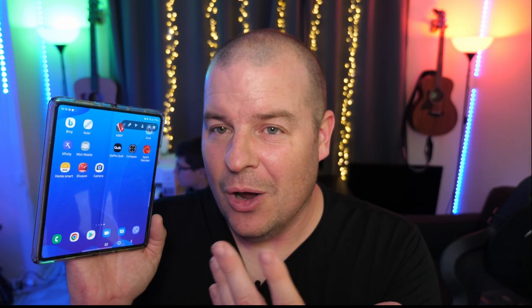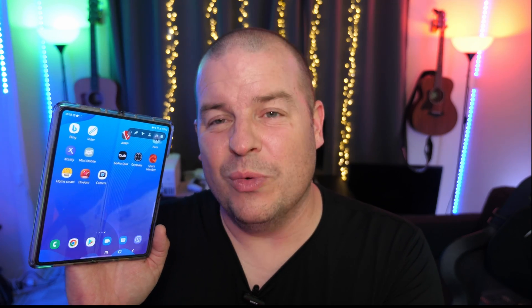Yeah, as of right now it doesn't fully work. When and if it does work while I have the Z Fold 3, I will show you what to do — or I'll put notes down below with which exact app to download. The download will be different, but the installation guide will be exactly the same as what I showed you today. Thanks for watching, have a great day, and we'll see you down the road. Peace!